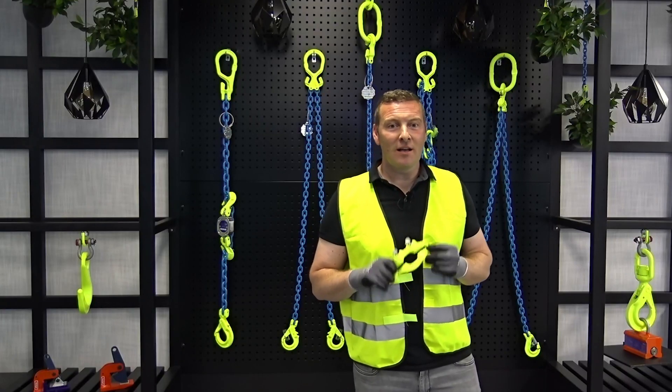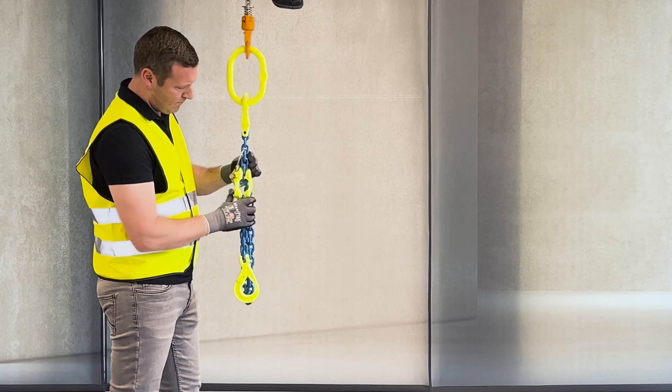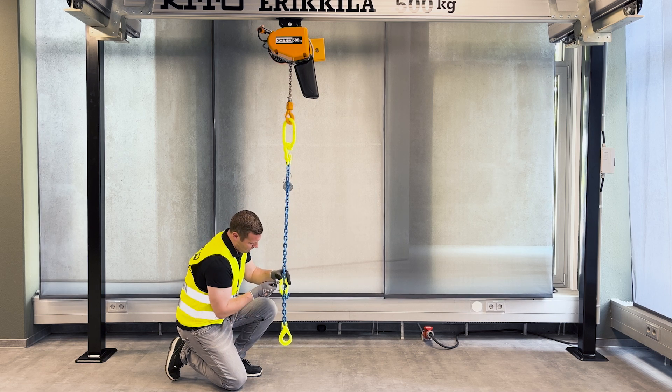Its instant mounting and positioning capabilities mean it can be placed anywhere on the sling. So the MIG allows for shortening in both chain directions, whether it's up or down the sling, while preventing also chain disengagement.